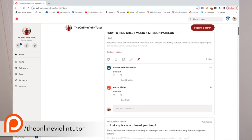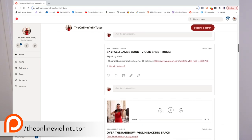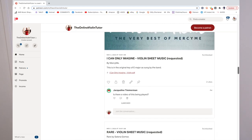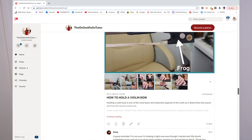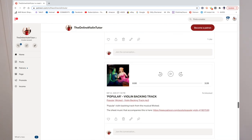A lot of you don't know that I actually have a Patreon page. Patreon is a place where you can pledge monthly amounts — depending on how much you pledge will depend on what benefits you get. Often the more you pledge, the more benefits you will get. My Patreon page gives you access to hundreds of violin sheet music that I have arranged over the years, since I've been teaching since I was 18 years old.